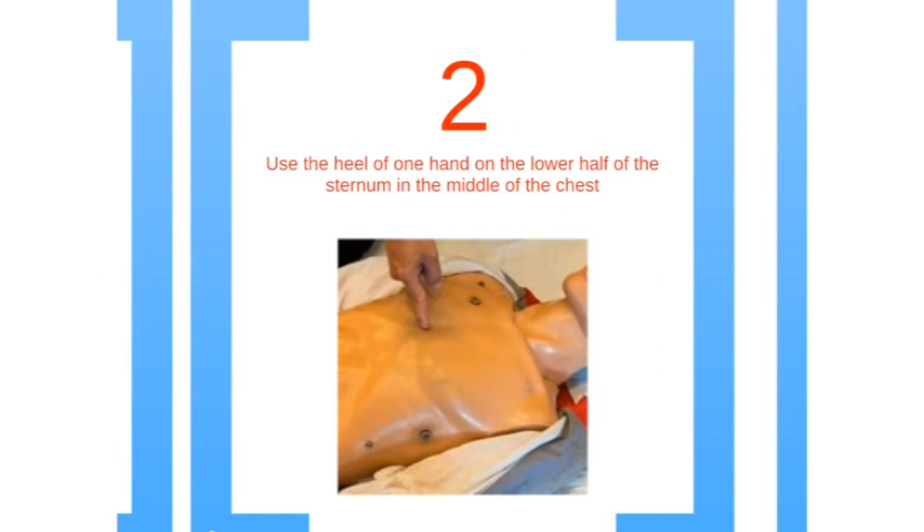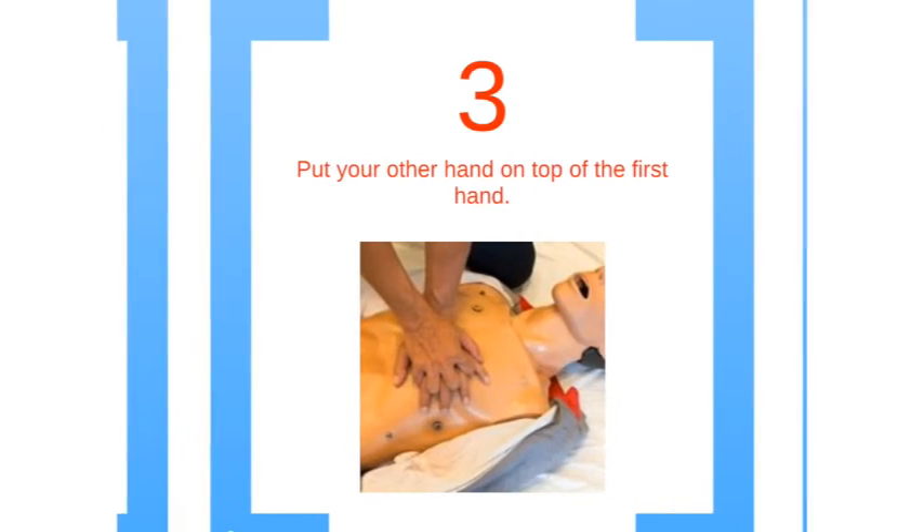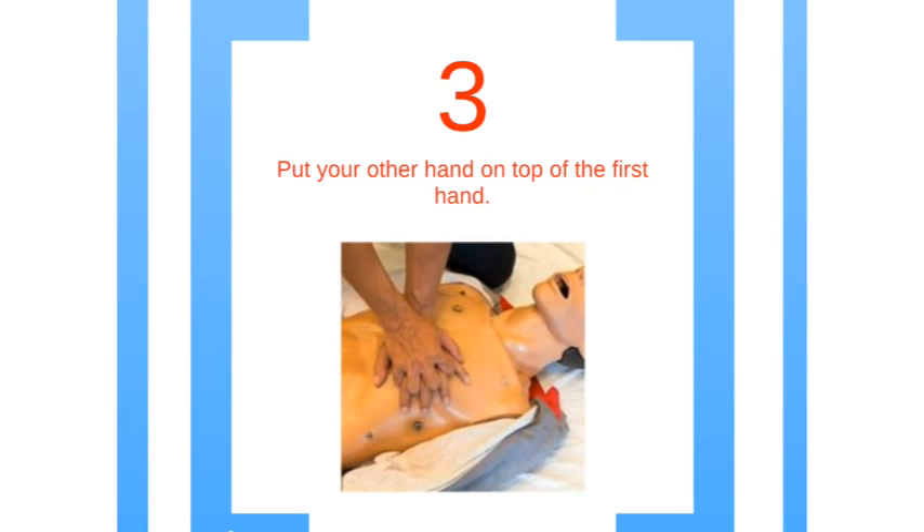Step 2: place the heel of one hand on the lower half of the sternum in the middle of the chest. For step 3, put your other hand on top of the first one and interlock your fingers.